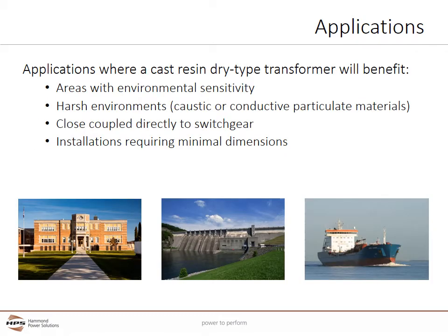There are many applications where cast coil dry type transformers have benefits. Cast coil can be used in areas with environmental sensitivity where liquid cooled technology is not desirable and creates unneeded risk. Harsh environments such as marine or industrial applications with caustic or conductive particulate materials benefit from the casting resin completely encapsulating the energized electrical coils. Cast coil is also useful whenever the transformer is close coupled directly to switchgear, and offers minimal dimensions compared to both VPI and liquid cooled designs.